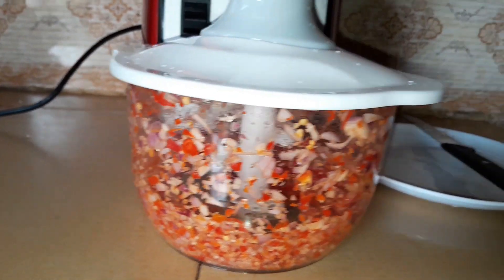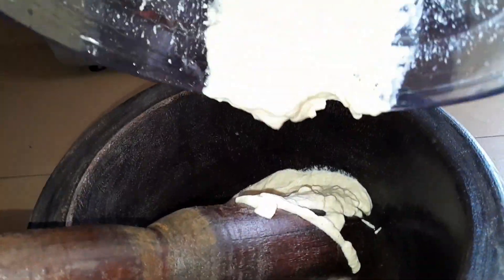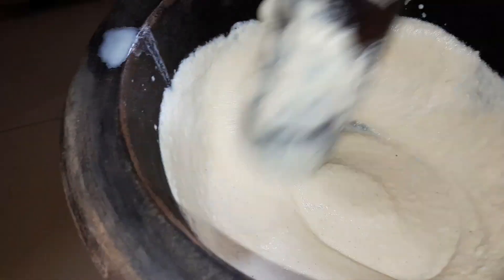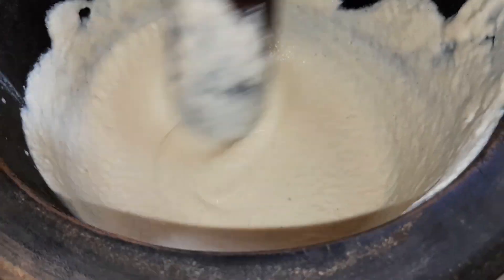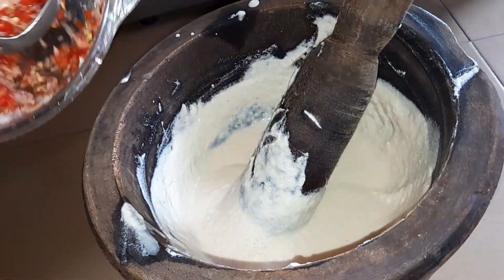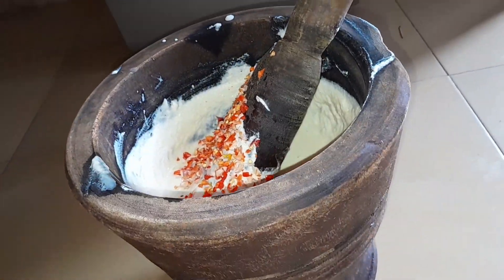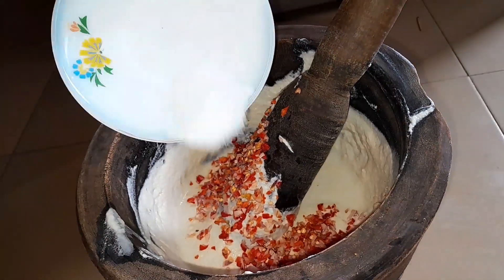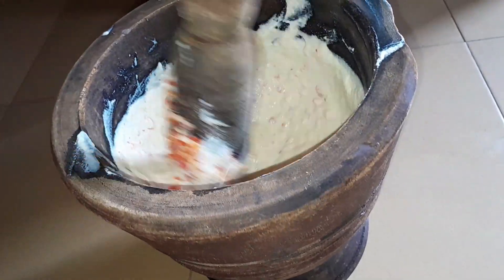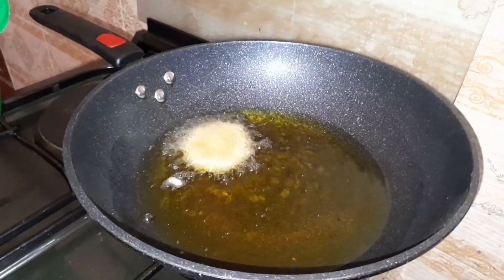We'll be going ahead to mix the blended beans. You know, it would be funny if I told you I don't know the reason why our mothers used to do this before adding in the pepper and onions — but we grew up seeing it so we're keeping it. I'll be adding in my ground pepper and onion. The next thing I'll add is my salt — please be mindful of salt, any little bit too much and it can get salty. So I added in my salt and mix well.